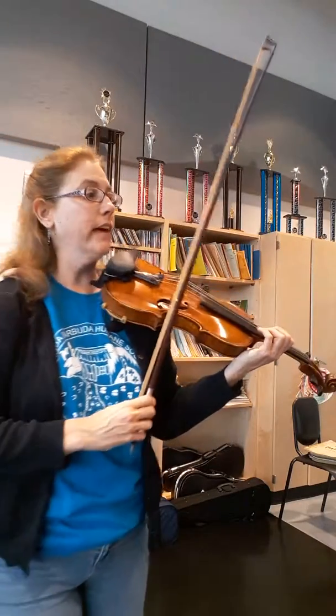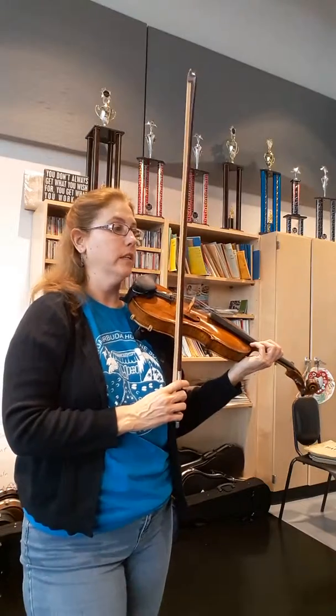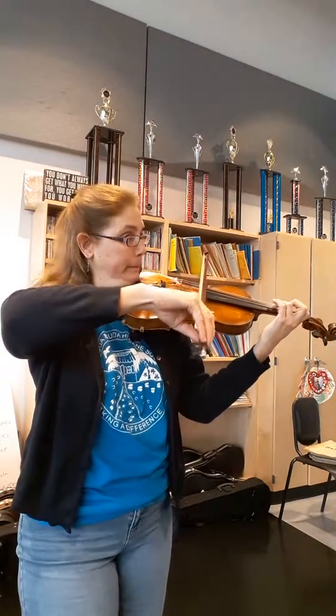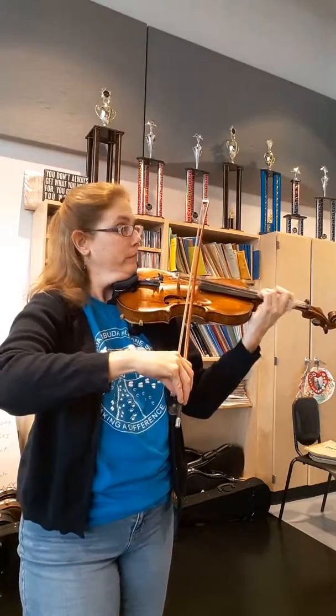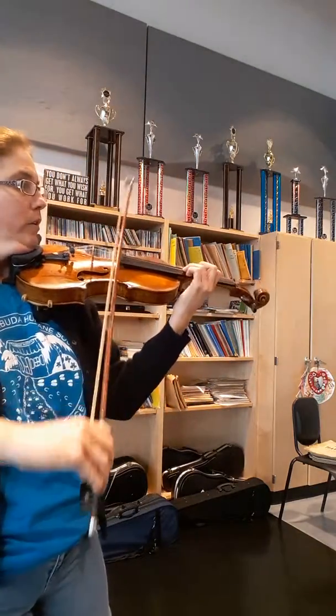And the very last — the second time we go, then we would do more ritard and do the fermata. The first time, don't do that. The second time...